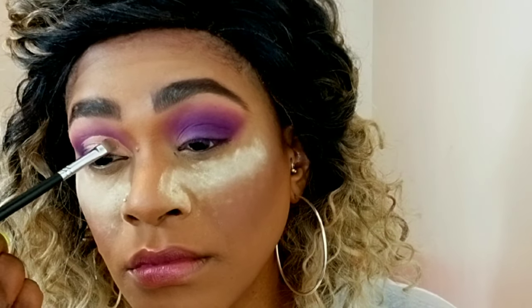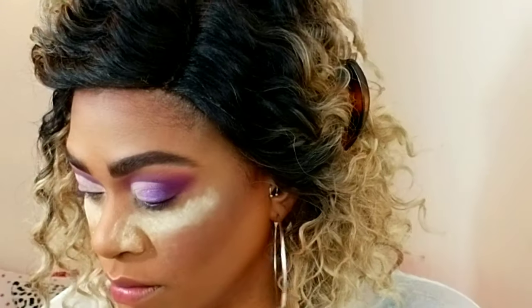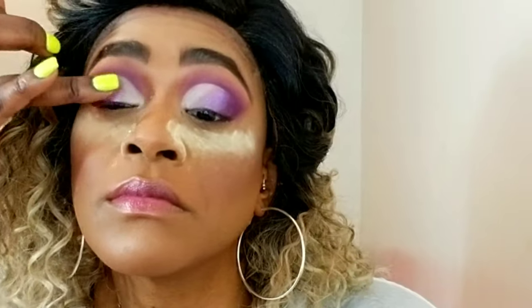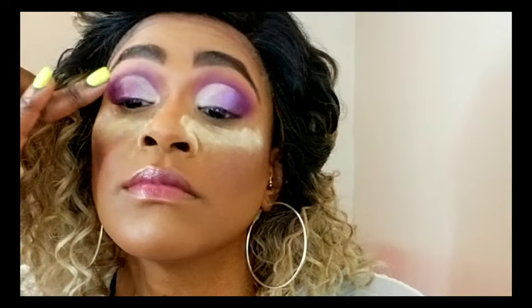Now I'm taking a very small fine brush and applying white from the James Charles palette on the inner corners of my eyes, being very neat and precise with the cut crease I created. Then I'm using my finger with a purple shimmer and applying it closest to the outer corners of my eyes, blending it with my finger.